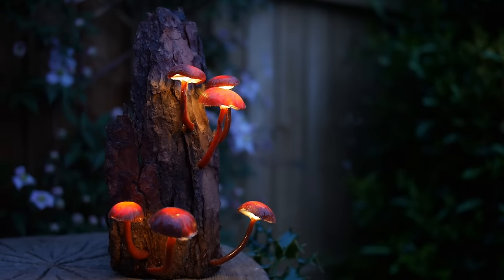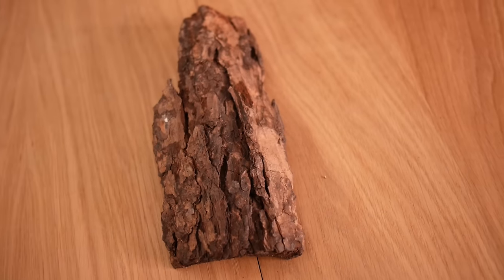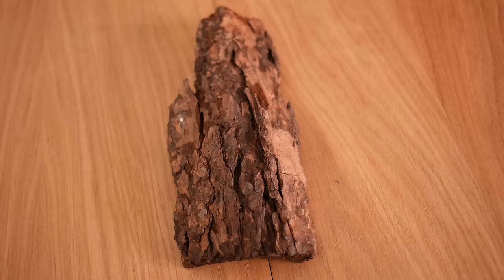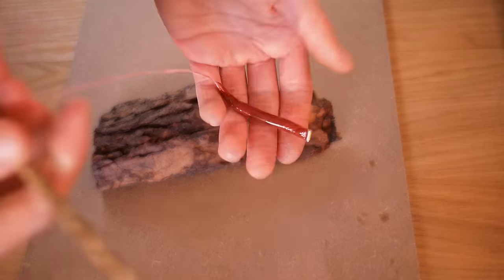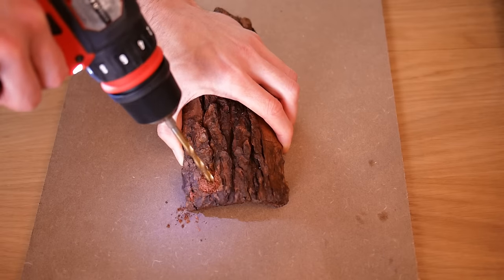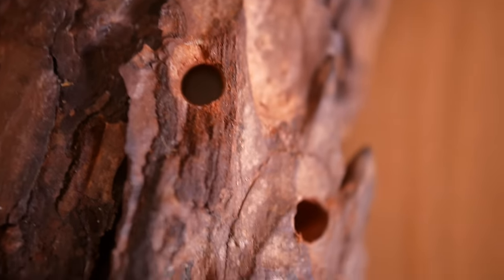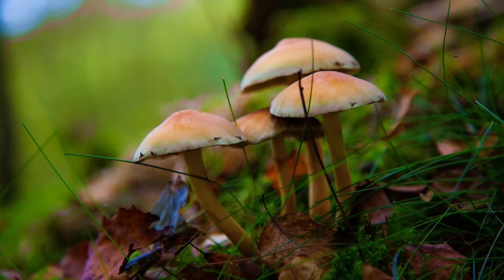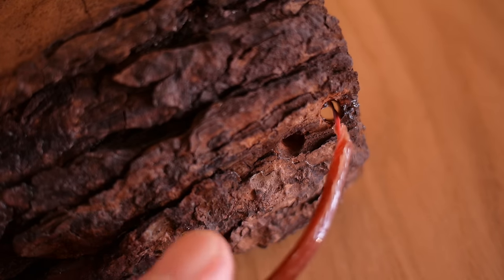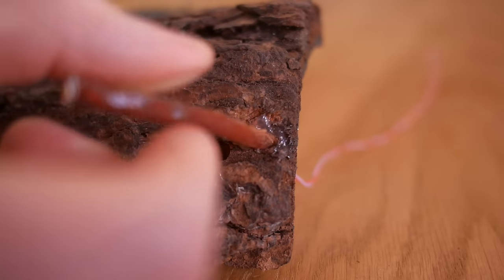Now we can prepare the base, making it ready for the stems. To make it, we'll need something we can drill into, like wood or maybe tree bark. The base will contribute a lot to the final look of the lights, so it's worth going with something that looks decent. All we need to do is get a drill bit that's a similar width to our stems, and then use it to make some holes through the base. The positioning of these holes is fairly important, as we want to mimic how real mushrooms grow, so it's worth looking at some photos for inspiration. Now we've made the holes, we can push through the stem wires, and before inserting the stem itself, we can place a blob of silicone over the hole, which will glue the stem in place when it gets pushed in.